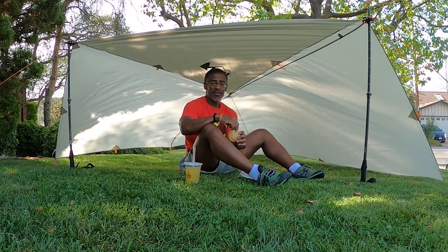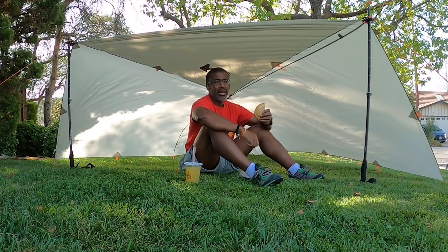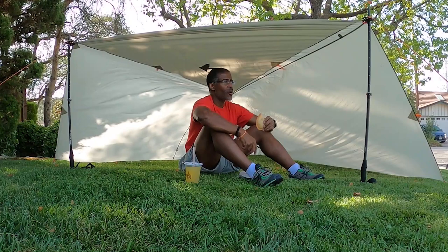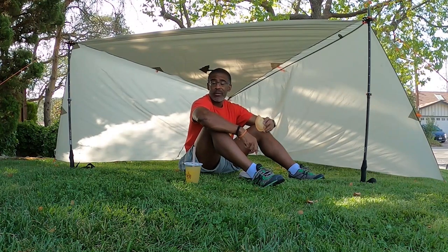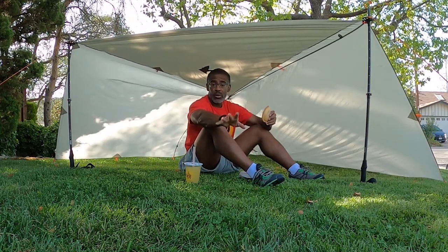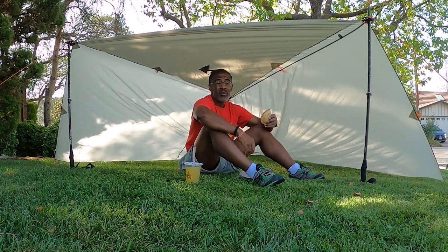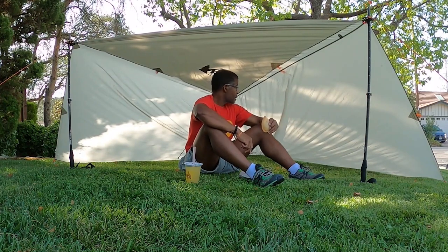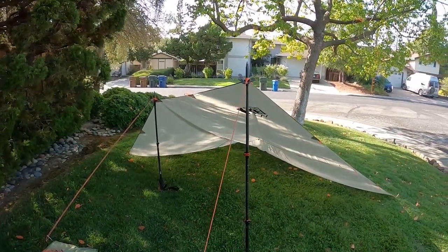I've been out here now for three hours. This is sort of tedious work, but if you get gear you need to practice with it — you need to learn it and understand it. Even though it's tedious, I'll probably be out here for five hours total trying different tarp configurations. By trying them out and recording them, I'll be able to recall my impressions of each. The video is my notes — I can see the pluses and minuses of each setup.